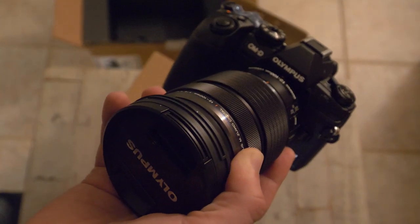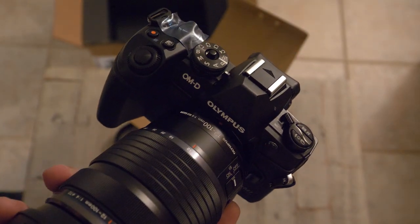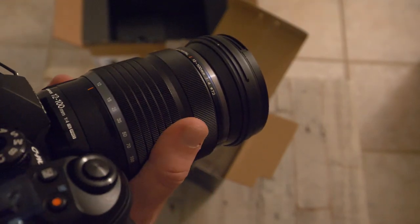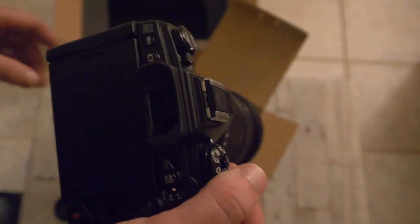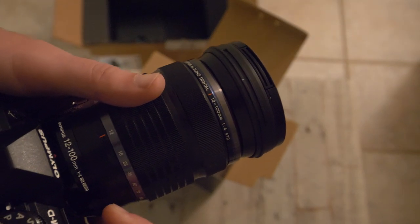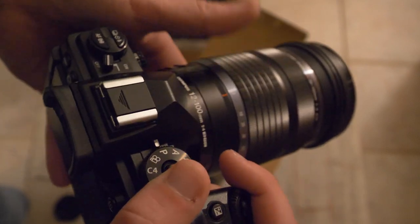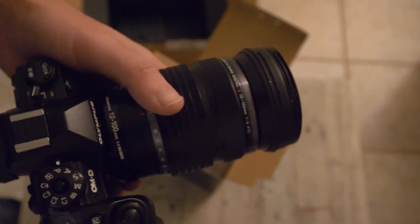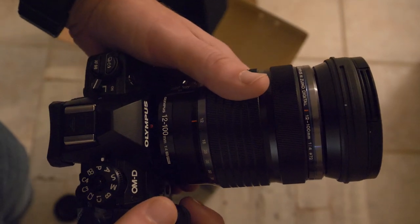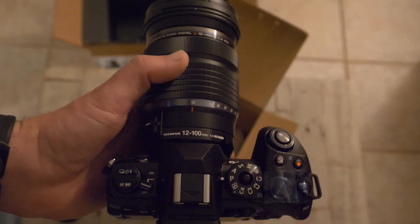I basically do landscape and I'll maybe start getting into some wildlife. If you want, subscribe — I'm going to do a comparison between full frame and micro four thirds. From what I've seen with the Lumix compared to the Canon, there's not really much of a difference; you're just getting a lot more weight savings and size with micro four thirds. Maybe you can't shoot at midnight without getting noisy images, but I'd never do that anyway — most people are shooting landscapes at sunrise, sunset, or midday. Here's the new camera, hopefully we can get some good pics and we'll see how it works out. Thanks guys.